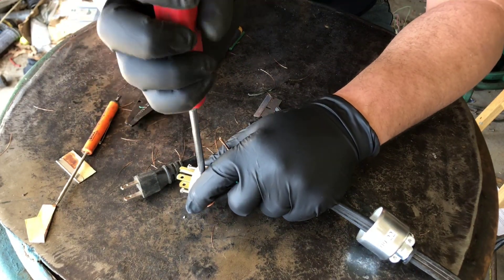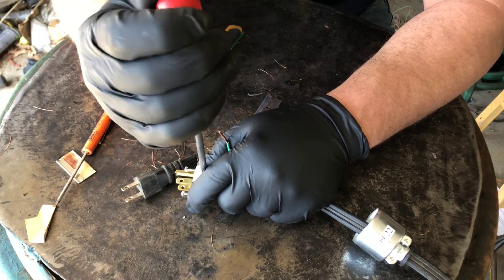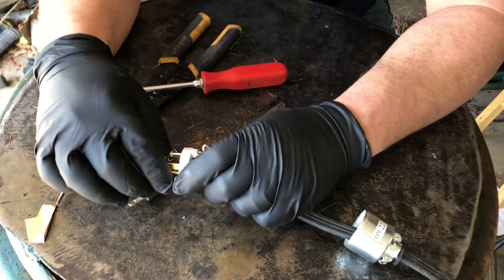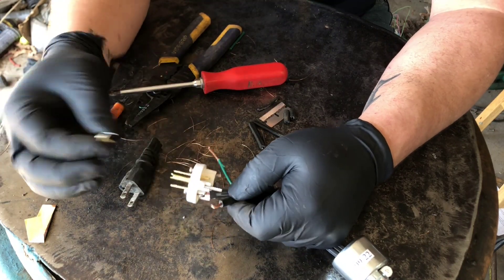Same thing here. I'm actually just going to take this all the way off - you don't have to, but I'm going to because it's the right thing to do here. Through that cap.